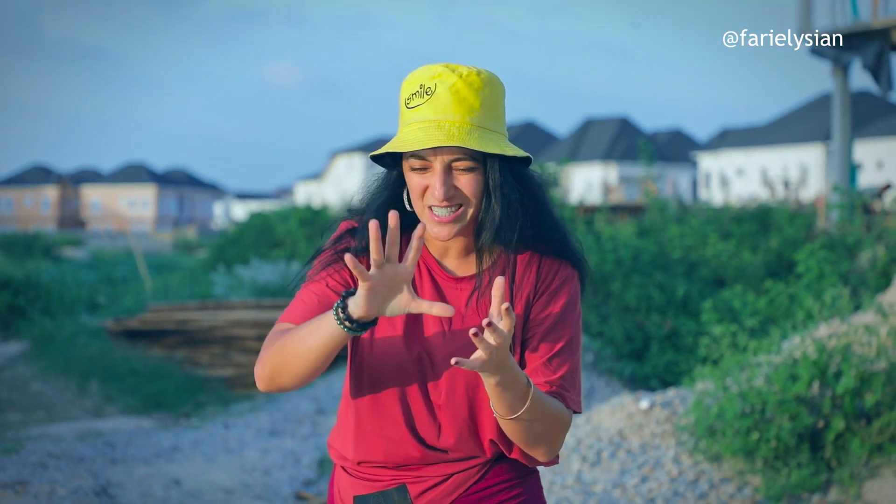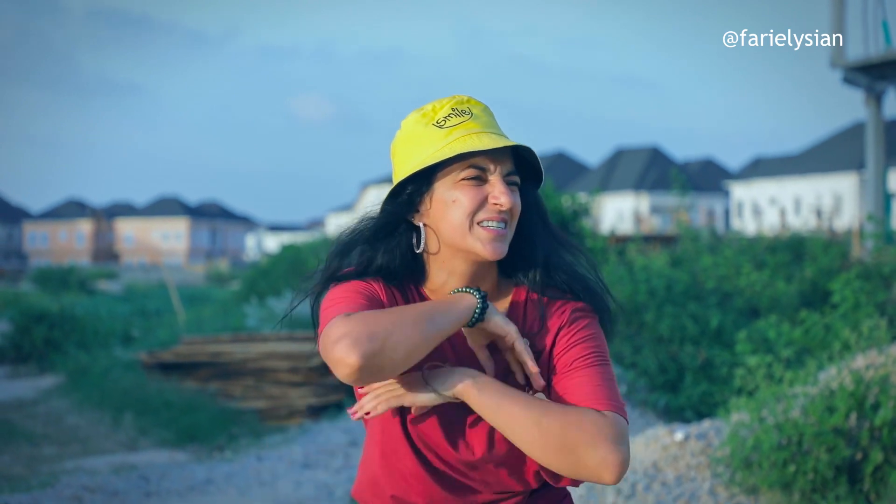Yo, your girl Fari is here, the only Nigerian Russian in Nigeria. A lot of people, my people have been asking me: what does this mean? Like, when I do it in my videos and photos, they'll be like, 'this sign that you do in your videos, what does that mean? What does this mean?'